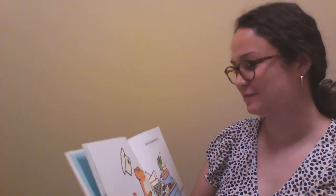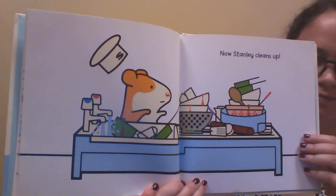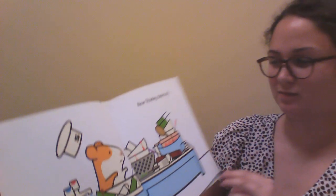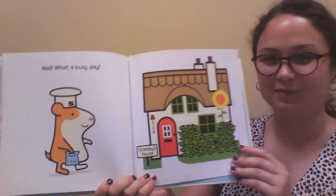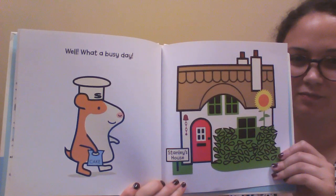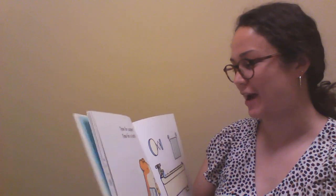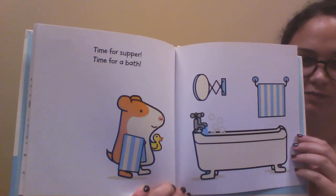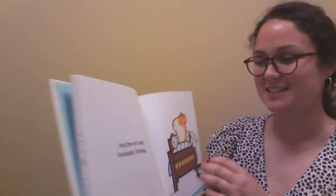Now Stanley cleans up. Look at all those dishes he has to wash. Well, what a busy day. Time for supper. Time for a bath. And time for bed. Good night, Stanley.